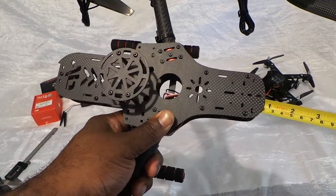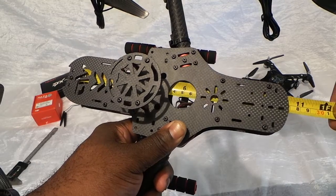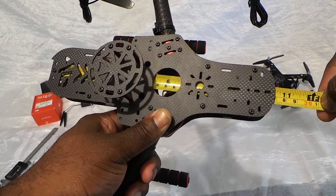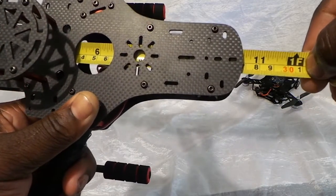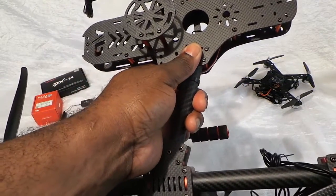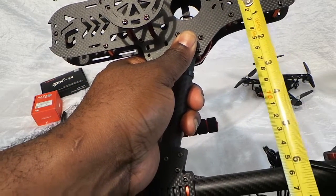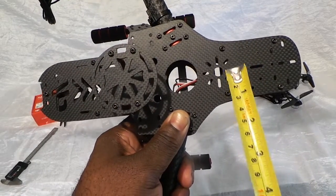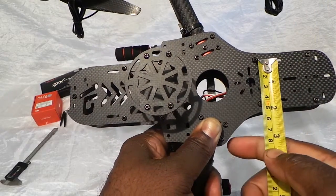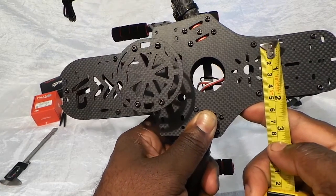He asked what's the distance from front to back — he wanted to put a 90x90 electronics board in there. If you look, we got 200mm. Push it all the way into the back spacer, and from front to the back spacer you have 270mm. The next question is what was the width from side to side? I'd measure it in between the spacers because that is an accurate width versus the actual carbon fiber frame. In between the spacers, you have about 40mm.